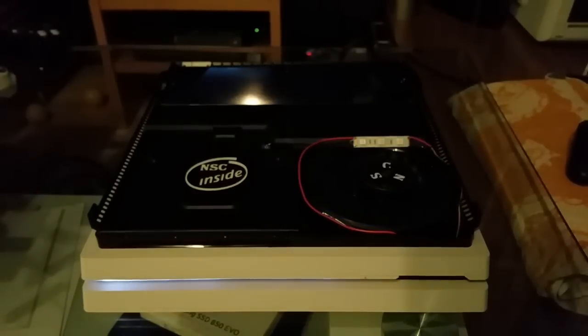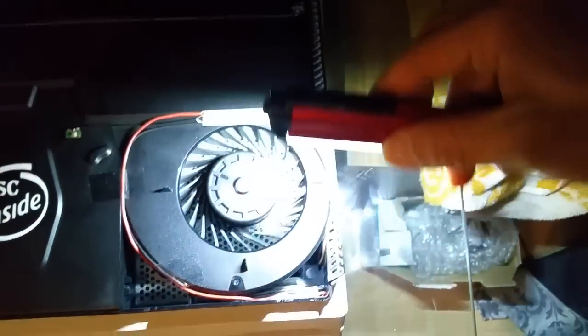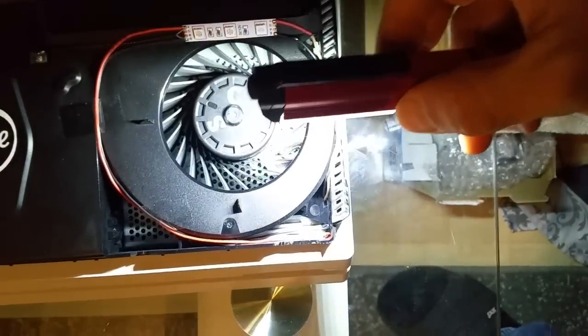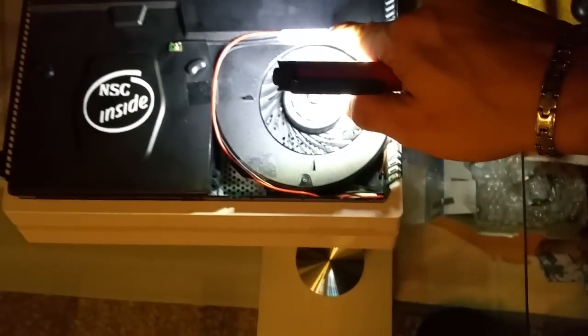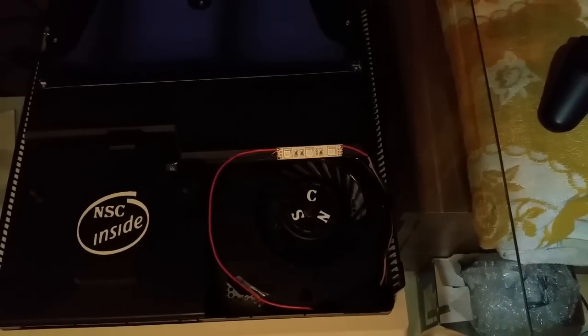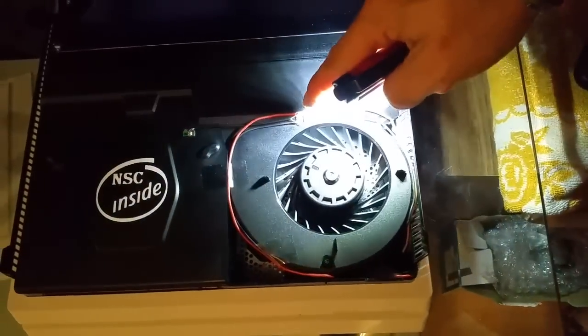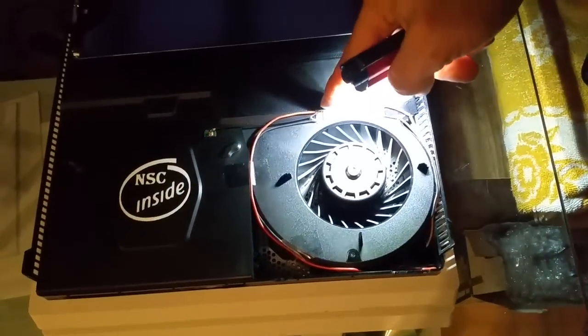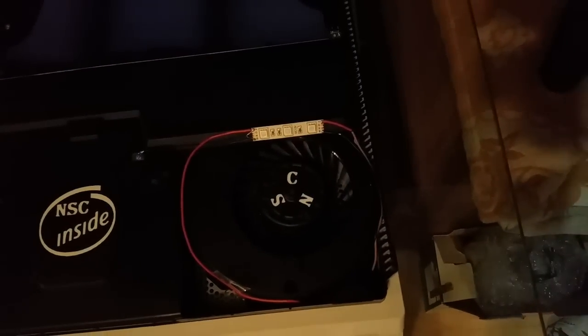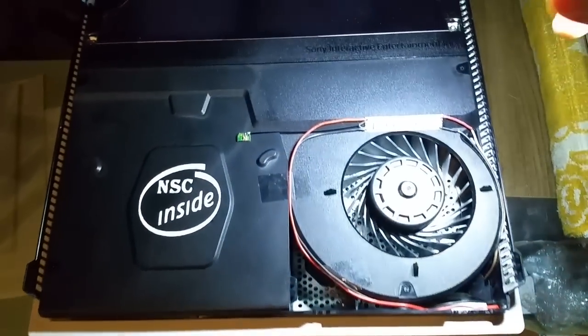Now let's wait till it shuts down. Here we can see the USB port lights — it's the same strip, also with three LEDs in there. You can just connect the cables on the other side of the LED strip and then follow it to the next ones.